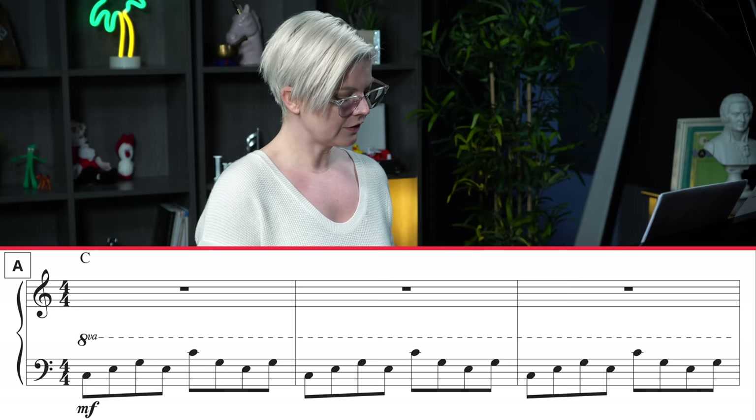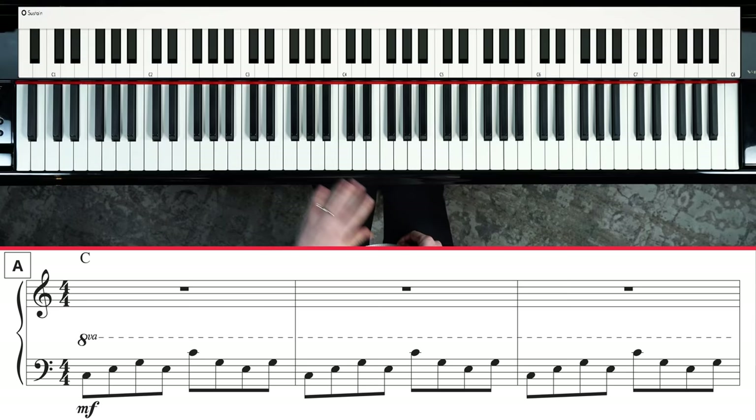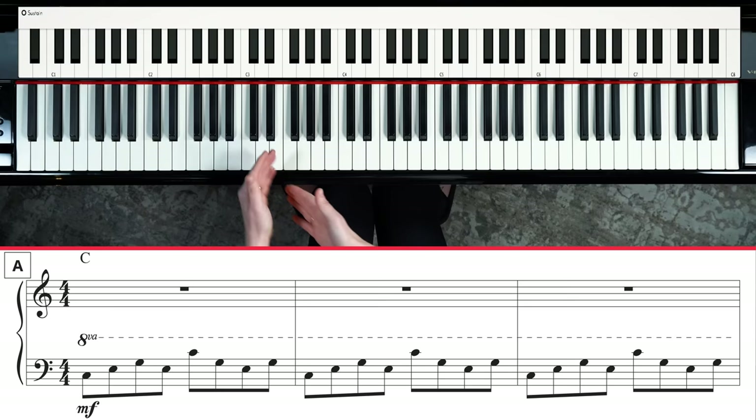The first thing we want to look at is the left hand. The notes we're going to be playing for the left hand belong to the C chord — C, E, and G — written in the bass clef down here: low C, E, and G. But above that you're going to see 8VA, and that tells us we're supposed to play it an octave higher than where it's written.